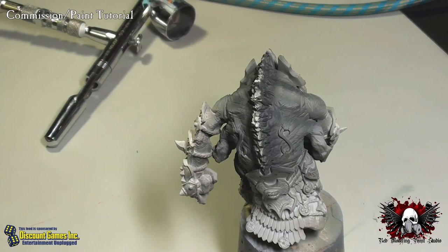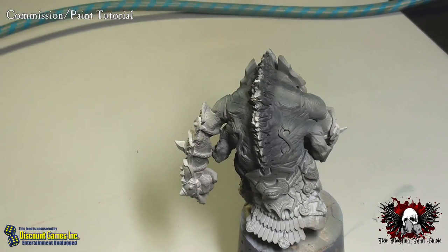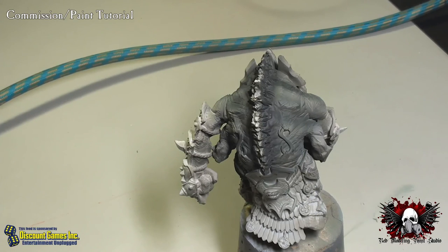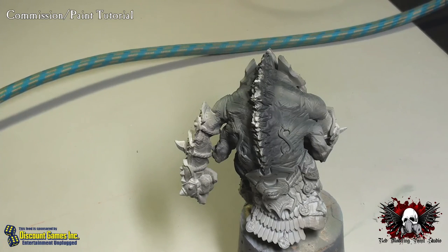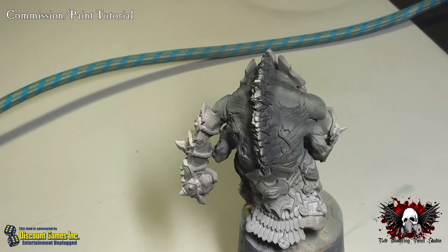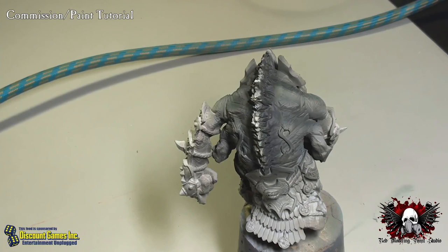We're going to add a little bit of Bloodstone onto these stripes and refine them a little further. I'm mixing the paint thinner — about a one-to-four ratio of paint to thinner — and watching my trigger carefully, pulling back slowly, building this up gradually and not popping it all down at once.